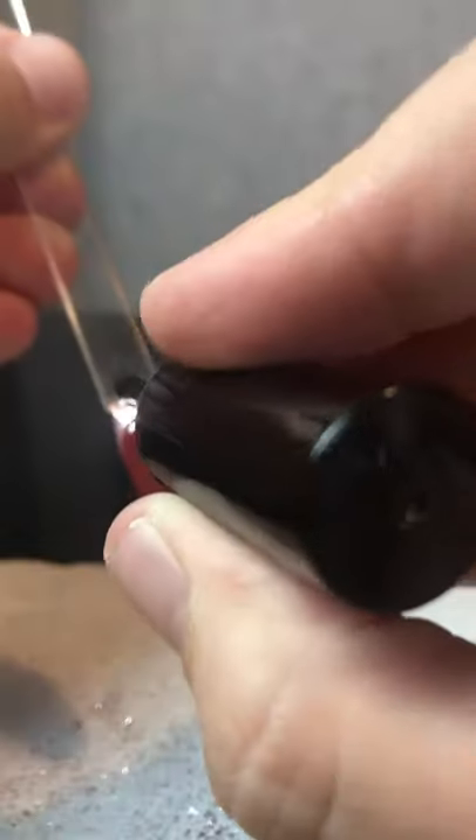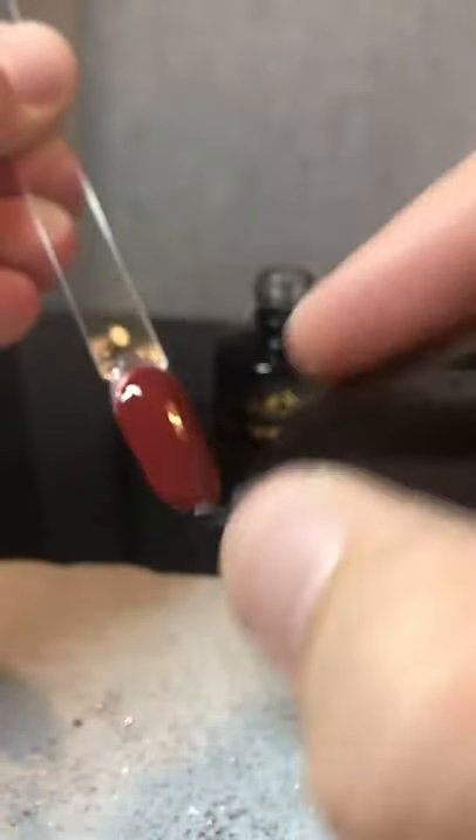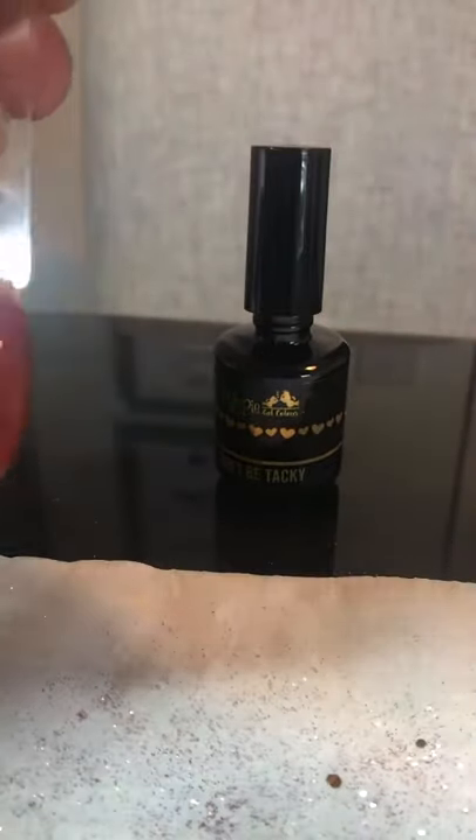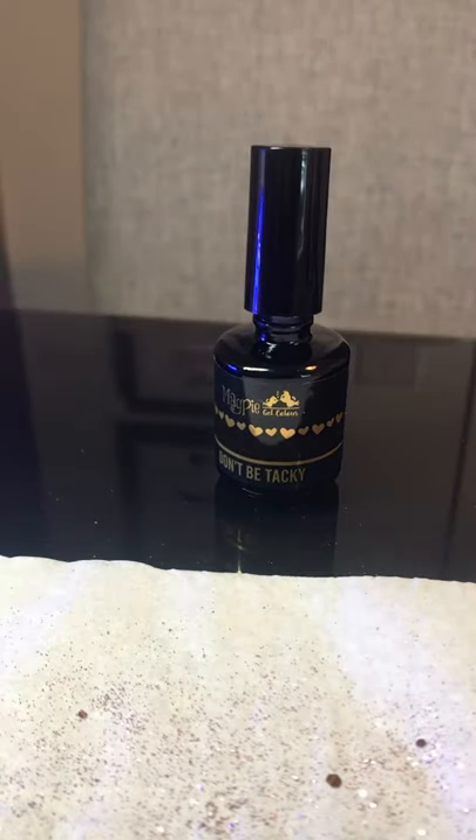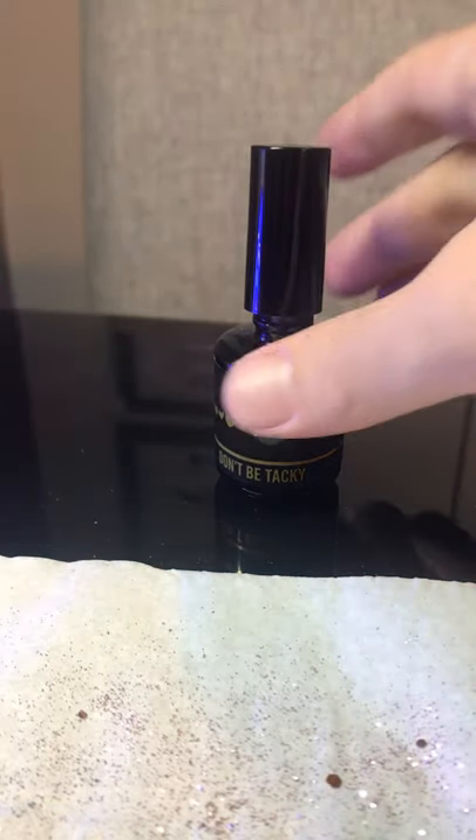We are going to go straight in with Doppitaki Dry Mycura top coat because it has a beautiful shine. This is going to look super shiny, super sexy, super autumn. Final 60 seconds, and then we will show you the end result.